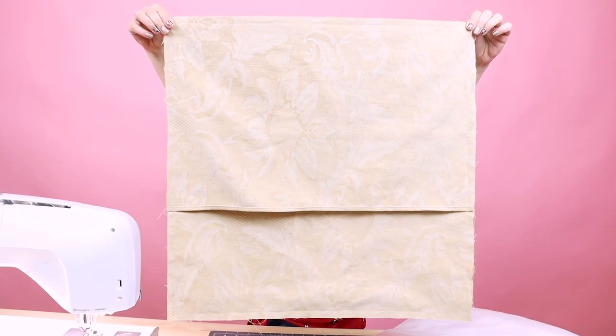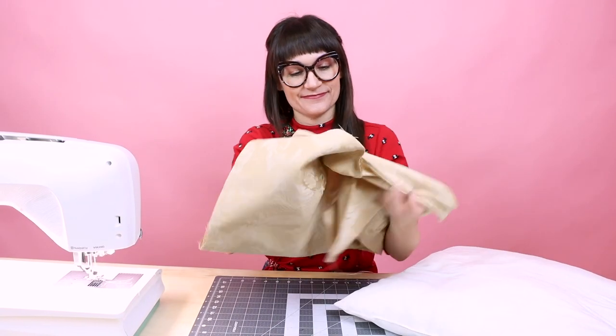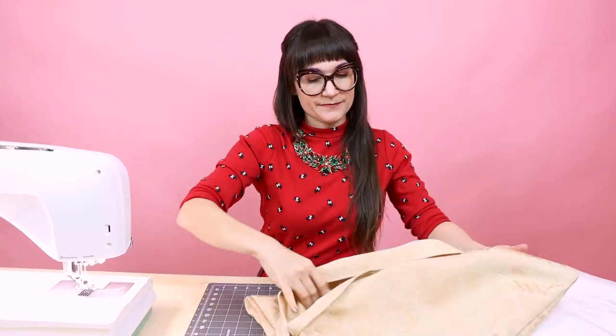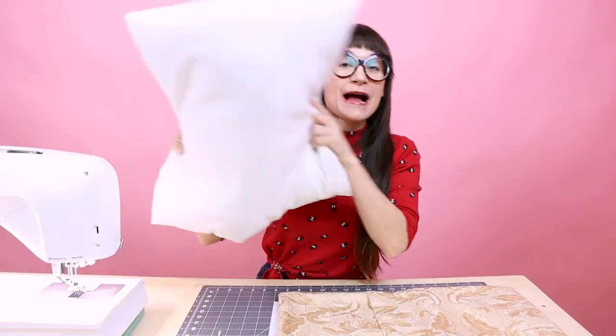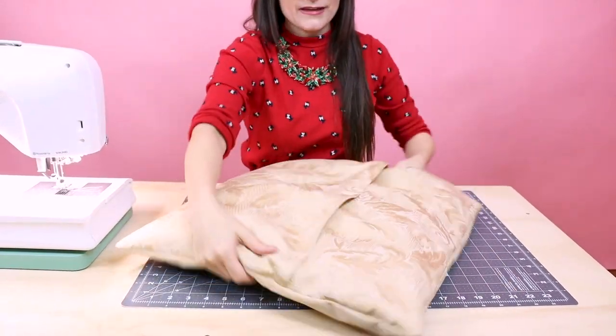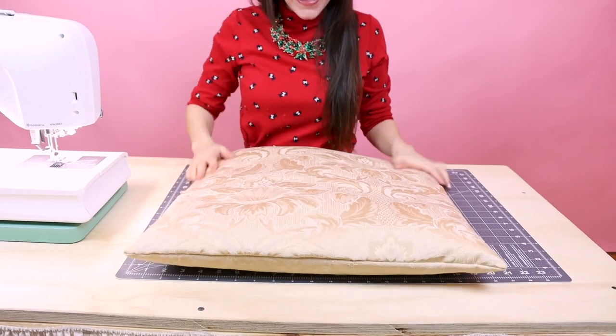Now that you have it all sewed together, it should look something like this. Let's go ahead and turn it right side out. This one is so easy to turn right side out. Make sure you push out your corners. And voila, we have our cover for our pillow — our envelope cover. Grab your pillow form and let's put it in the cover we made. Check that out, looks awesome! We finished the pillow — it looks so awesome and it was so easy to do. I think it's time to refinish all the pillows in the house. It's time to give the house a DIY pillow makeover!